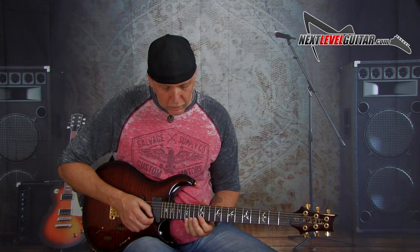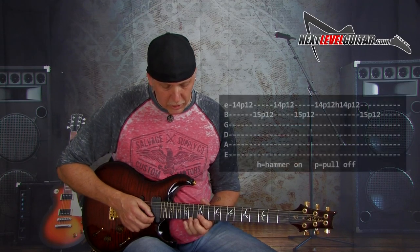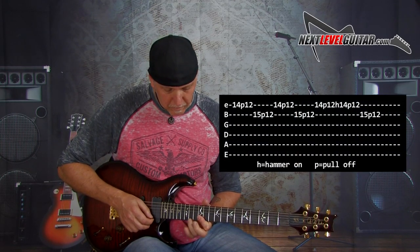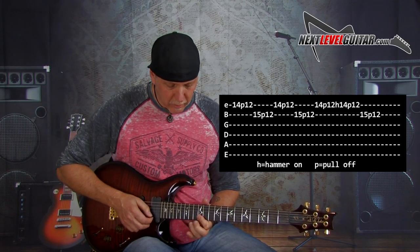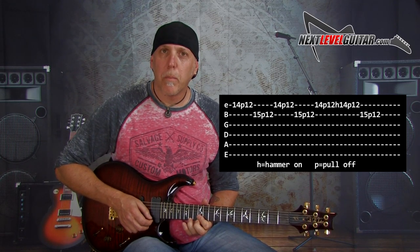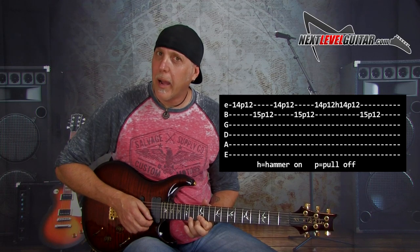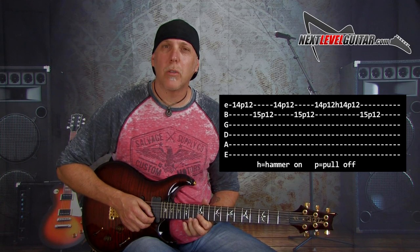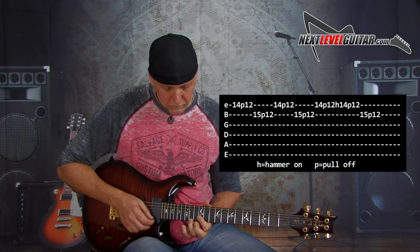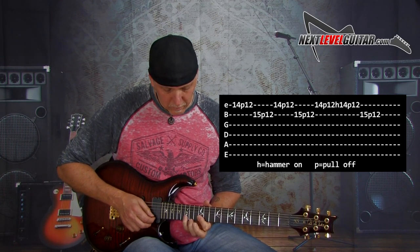You can do variations — like what if you don't use the pinky on the high E string and you just go... That time I did two extra ones: 14 to 12 on the high E string, 14 pull 12, hammer 14 pull 12, then go up to 15 to 12 on the B string. So it sounds like this slow.